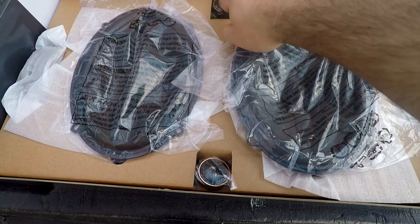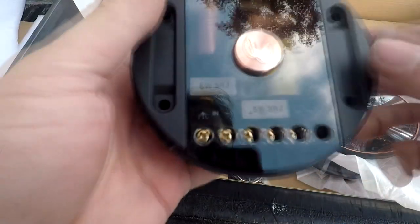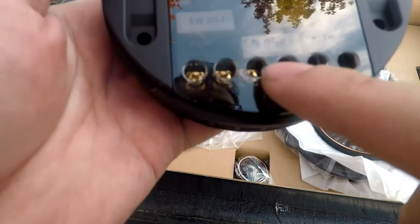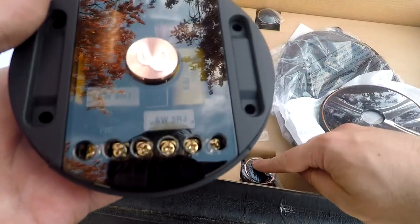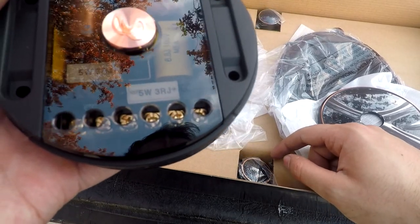With component speakers, here you have the woofer, here you have the tweeters, and they also come with a crossover which is used to separate your highs and mids. It's a very simple process — here you have your inputs, your positive and your negative. In the middle you'll see WF which stands for woofer, and on the right you'll see TW for tweeter. The truck already has a built-in crossover so we won't have to worry about where to mount the crossover on this truck.